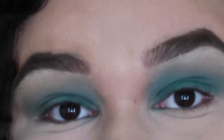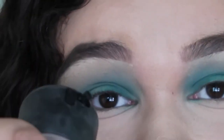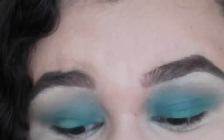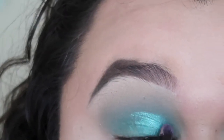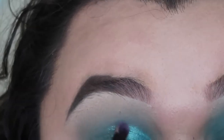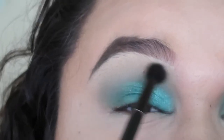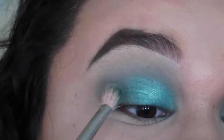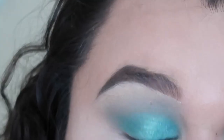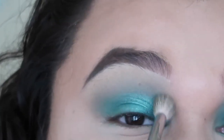I'll be using this Anastasia double-ended brush that comes with the Modern Renaissance palette. I'm taking my MAC Fix Plus and spraying it. Now I'm going to go into Pool Party — this is literally such a pretty color. I'll get the other side of the brush, dip it into Jada a little bit more, and put it right here. Then I'm gonna get my big blending brush and blend this out. That is the eye look — freaking loving it!